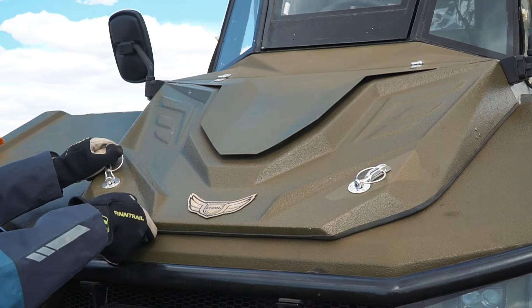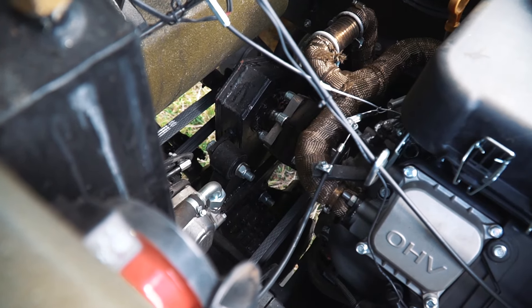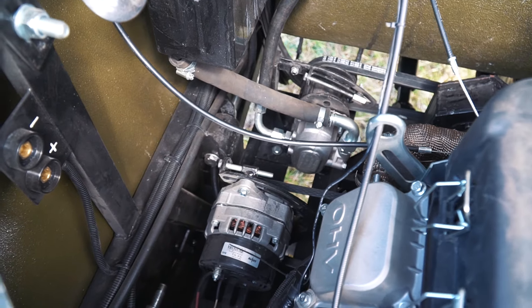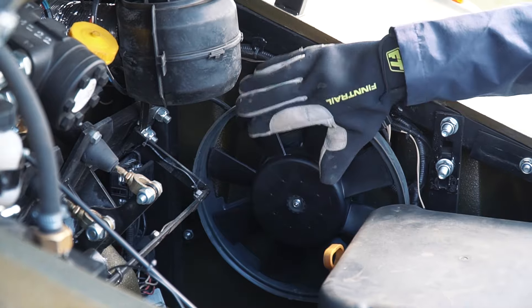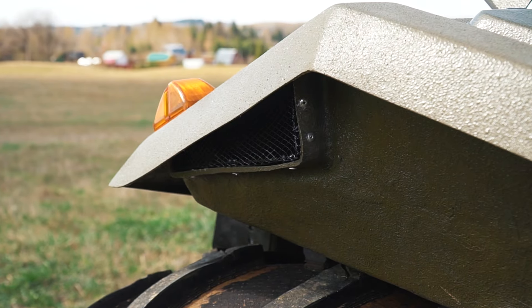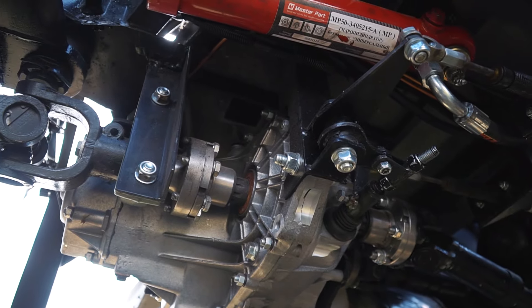Now let's look at what we have under the hood. There is a two-cylinder, 30 hp engine. The drive from the engine goes to a special reducer and then to the mechanical gearbox. The system is equipped with a powerful generator, and besides there is an effective air cooling system for the engine.